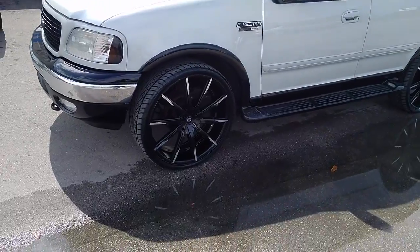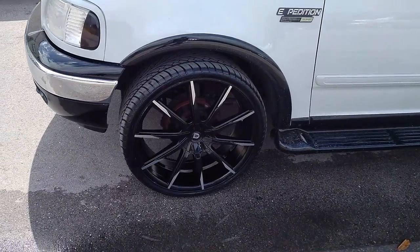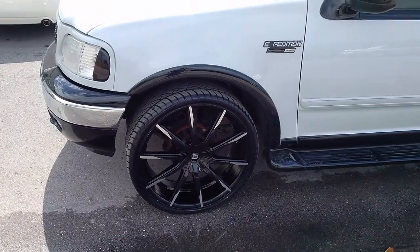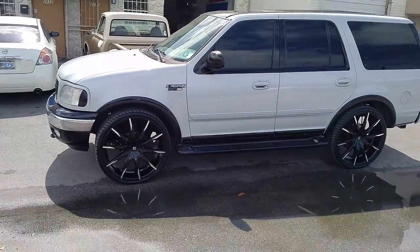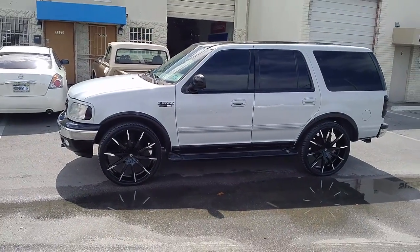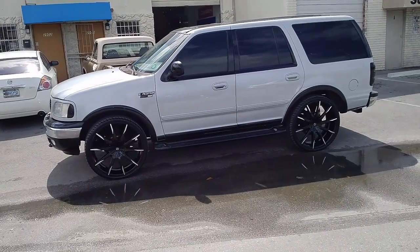Right now we are looking at an '04 Expedition — yes, that is the 5 lug. We got the Lexani CSS-15s in 26 inch. We can do these in 24s, we can do them in 26, we can do them in a lot of other fitments. We can also do the 4 or 5 lugs in these wheels because they do have the cover cap. Came out really nice on this vehicle.